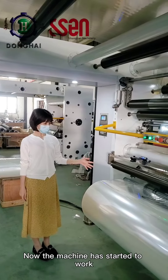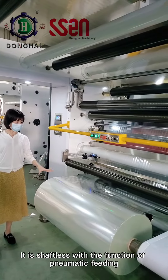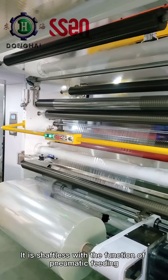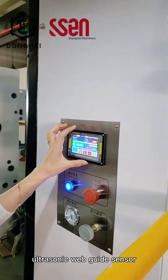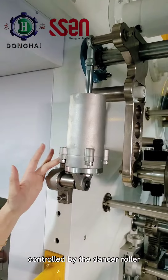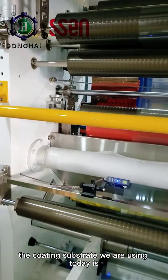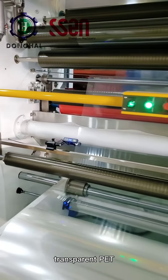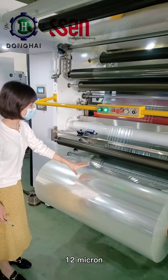Now the machine has started to work. Here is the first unwinder. It is shelfless with the function of pneumatic feeding, equipped with Taiwan Pursor's ultrasonic web guide sensor, and the tension is automatically controlled by the Dancer Roller and Japan's low friction air cylinder. The coating substrate we are using today is transparent PET, with a thickness of 12 micron.